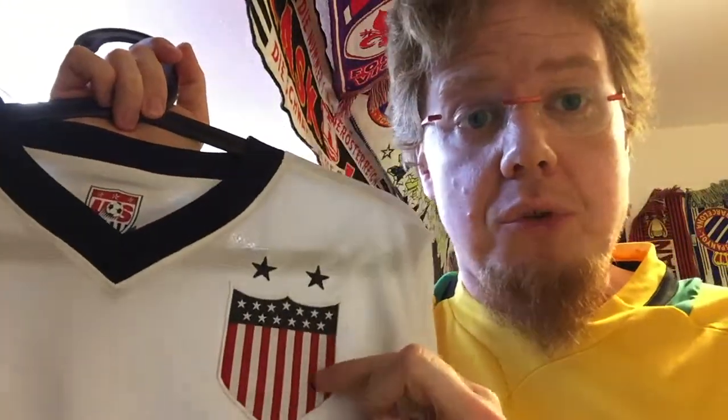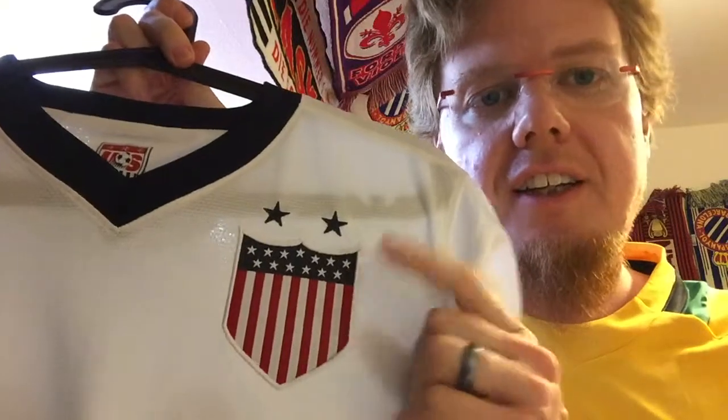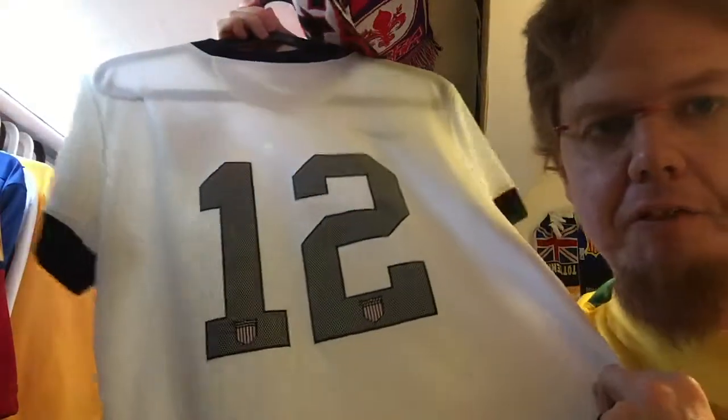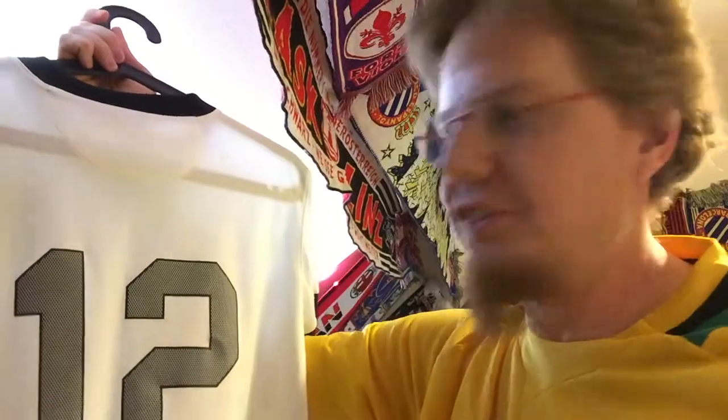Why this crest? This was the one worn in the 1950 World Cup, so it has some tradition. I find it absolutely stunning — I think they should use this. My wife has number 12 because she was 12 years in America. We actually wanted to put something like '12 years' on there, because we bought this in the last month before we left America. I thought this would be a cool way to remember our time there — the 12 stands for 12 years in America.